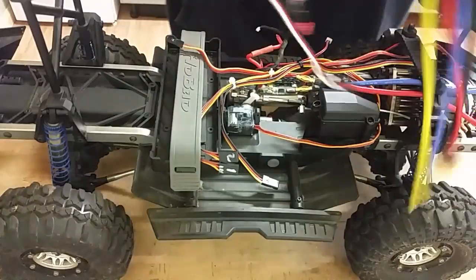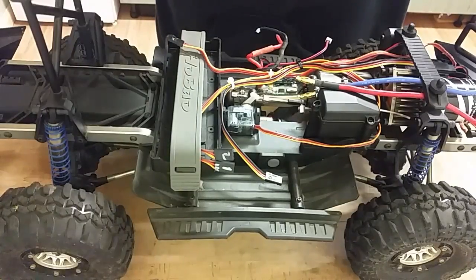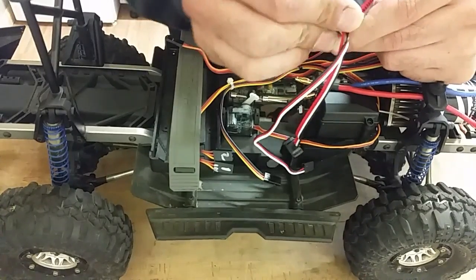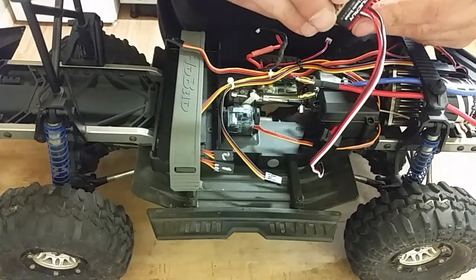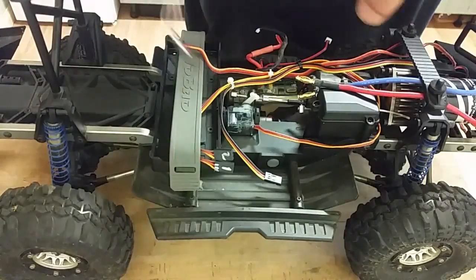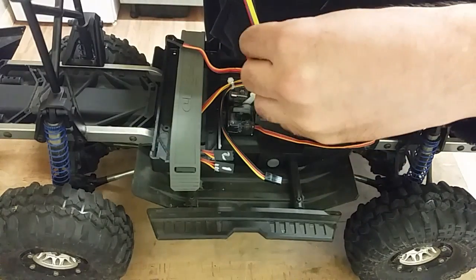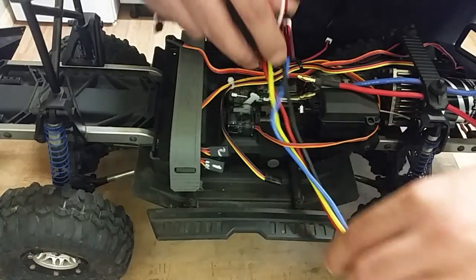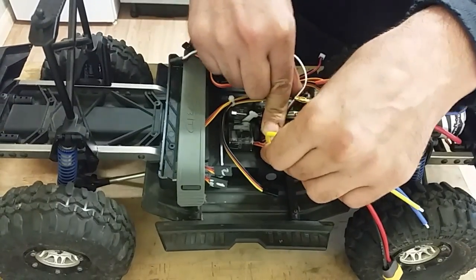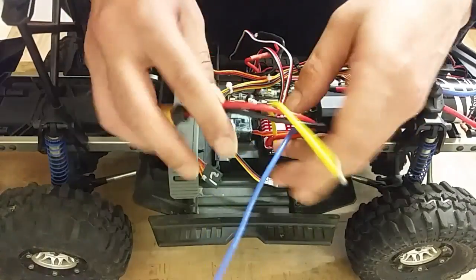You guys might say why not use the box instead of double-sided tape, but I prefer my double-sided tape — I know it will stay and will only come off when I want it to. There's one little job I'm not keen on but I'm going to have to do it, and that is wire up my winch control.